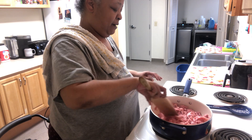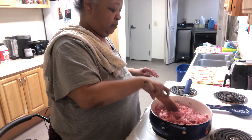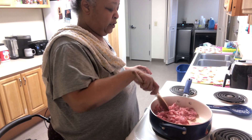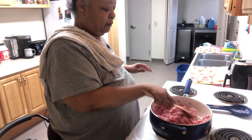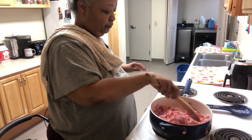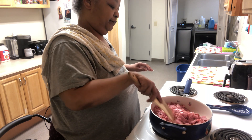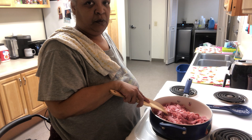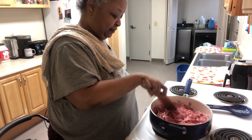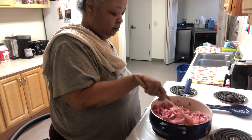This is starting to cook down now. It's pulling the water out of the ham, which I want it to do. Let's let this cook a little bit longer.